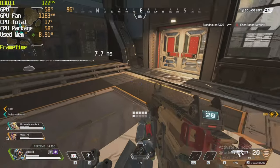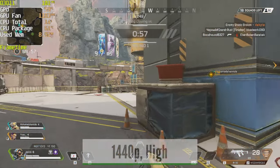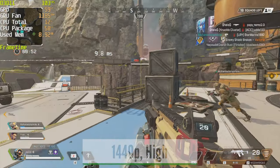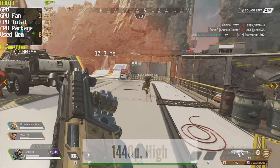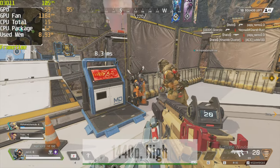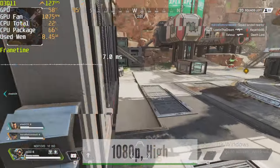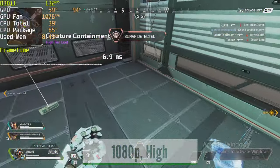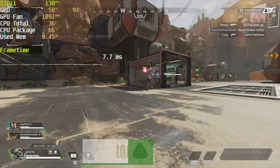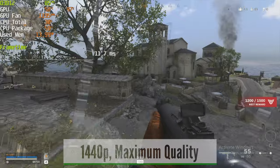Moving on to competitive titles: Apex Legends at 1440p with everything on high gives you around 100 fps, though there are occasional drops below 100. The gameplay is smooth and enjoyable, and if you want a competitive advantage you can lower settings for a higher frame rate. Dropping to 1080p with the same quality settings puts performance firmly above 100 fps.